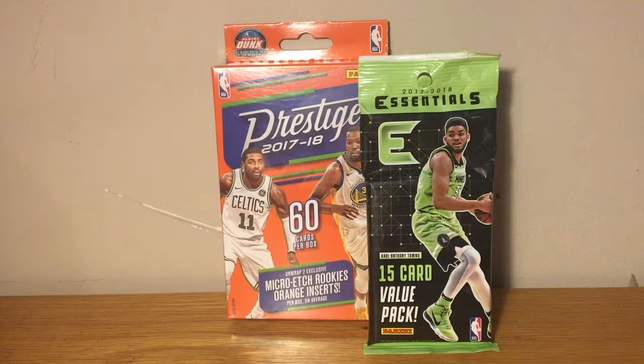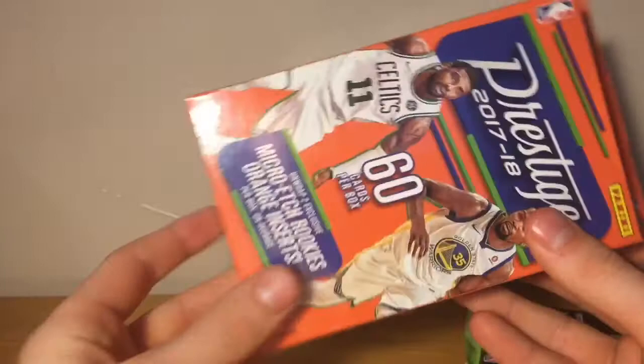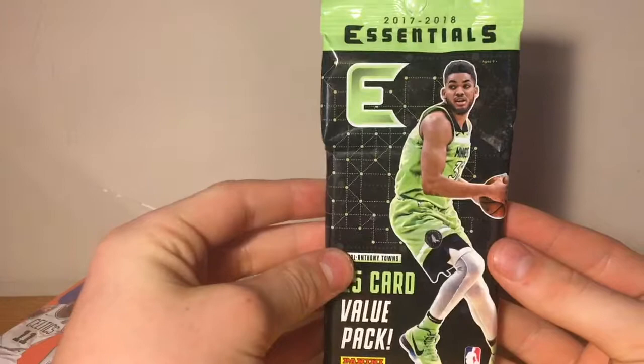What's up guys, how you doing? My name is Spencer and welcome back to my channel. Today I have two items from Panini. I will give a little shout out to a fellow YouTuber, SmittleSportsCards. He makes very great content and I think you should check out his videos and possibly subscribe to his channel. Without further ado, let's get cracking folks.